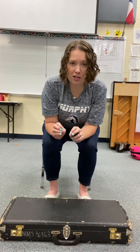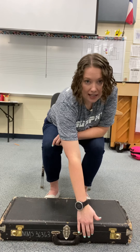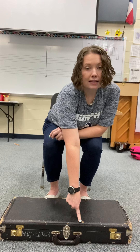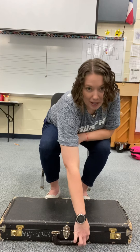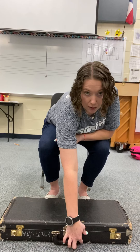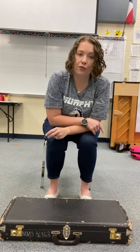Way number two: you can probably notice slightly that the bottom of the case is deeper than the lid of the case. Again, this is because the bassoon parts are sitting in the bottom. You can see — maybe not in the video but on your bassoon — that the bottom of the case is deeper than the lid.